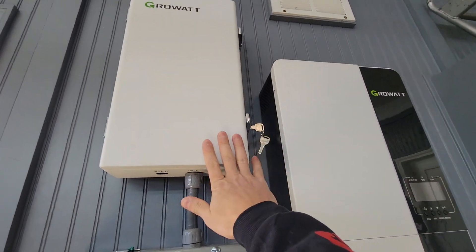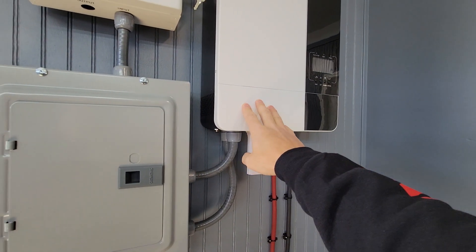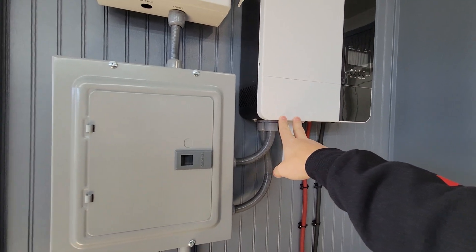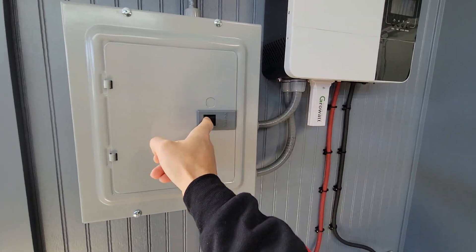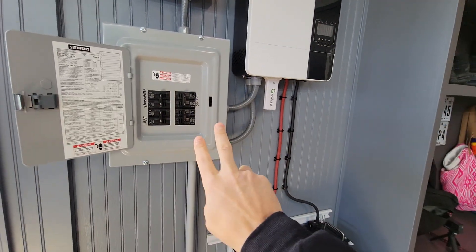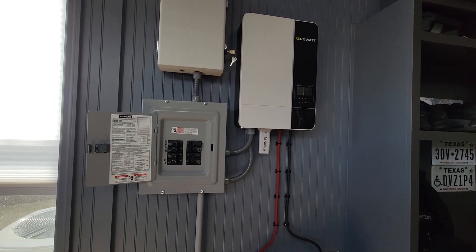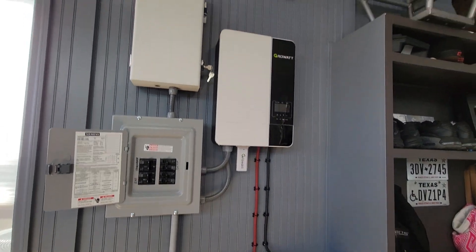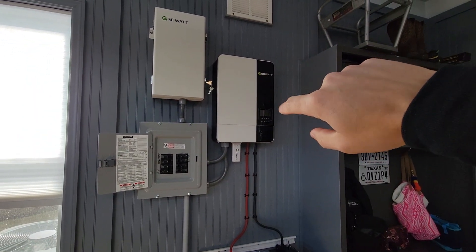I also have this Growatt transformer here, which basically takes a 240-volt output and gives you that neutral wire to my fuse box, giving me those two legs of 110 volts that I can use to power individual circuits in my house.